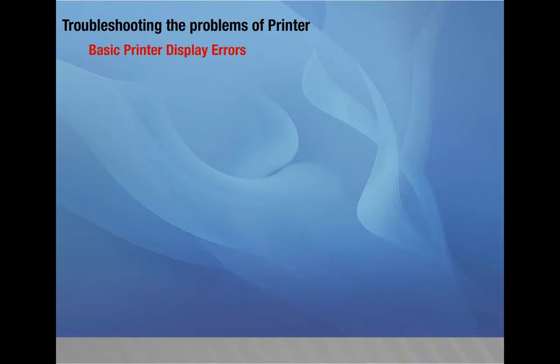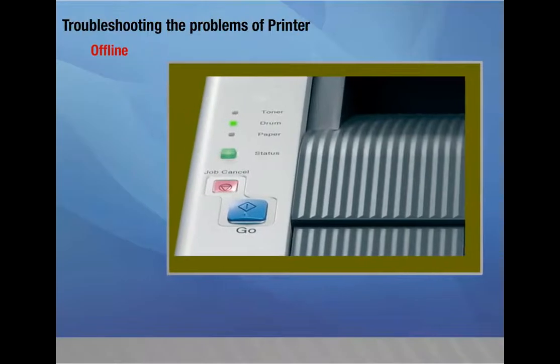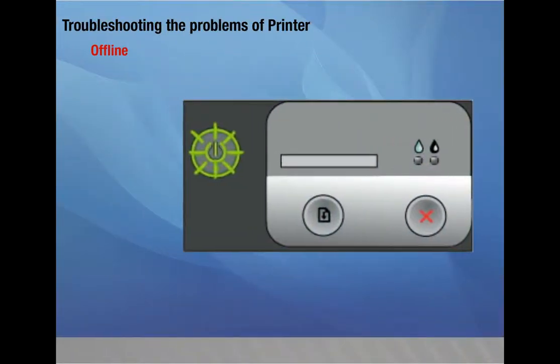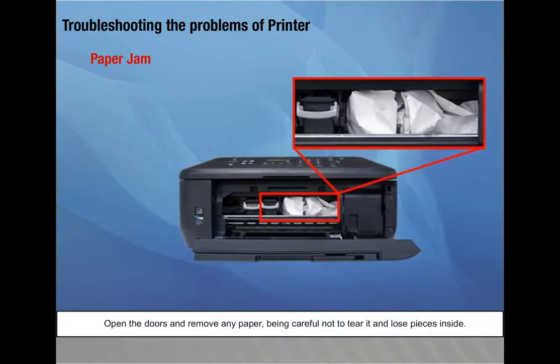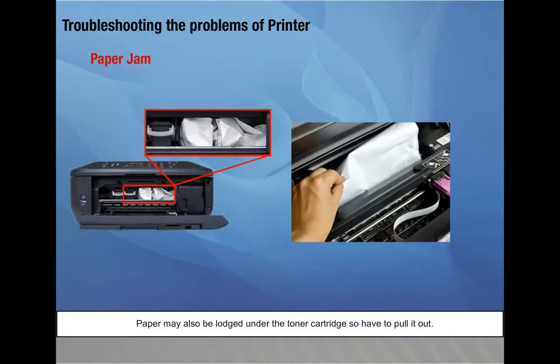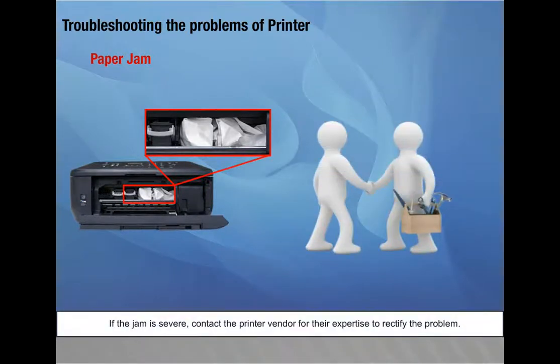Troubleshooting printer problems. Basic printer display errors: Most networked printers have a display that tells their status. Offline — press the go or online button; if the display does not change to online, power the printer off for one minute and turn it back on. Paper jam — open the doors and remove any paper carefully, without tearing it; paper may also be lodged under the toner cartridge; if the jam is severe, contact the printer vendor.